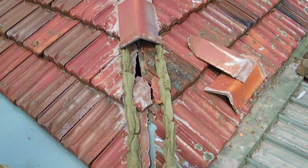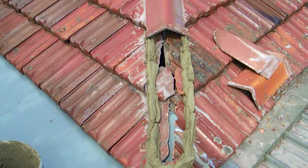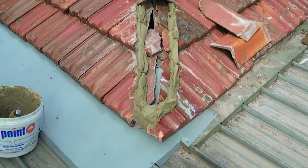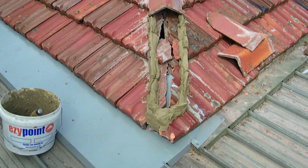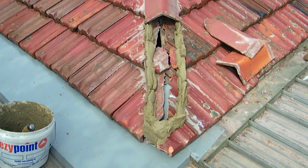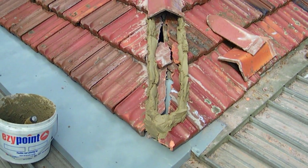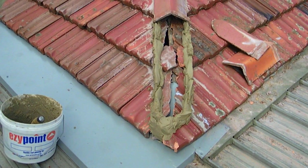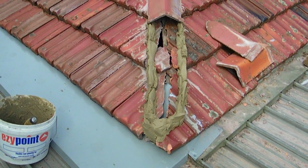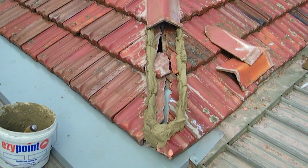They've been cleaned and the bedding is effectively a mixture of sand and cement. It's put on under where the ridge caps are going to sit — this is what they call bedding. It's just about ready for the ridge caps to go on, and we'll have a look later on to see what it looks like once the caps are put on top of the bed.